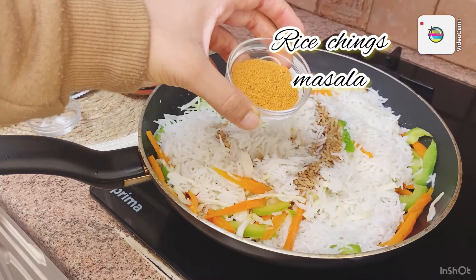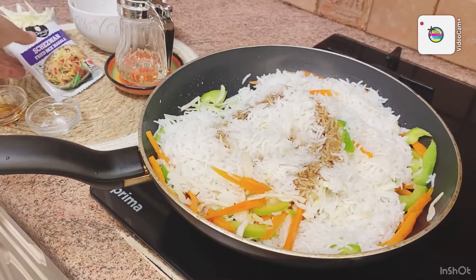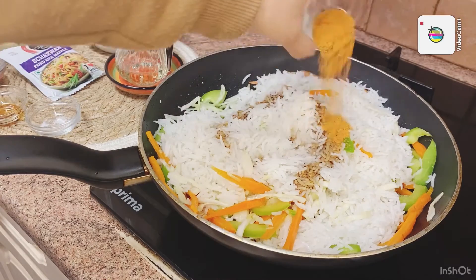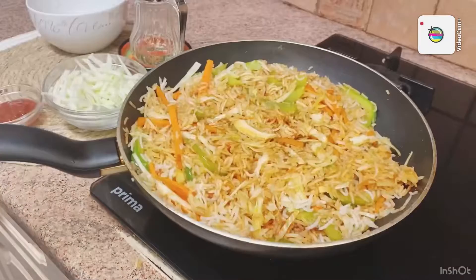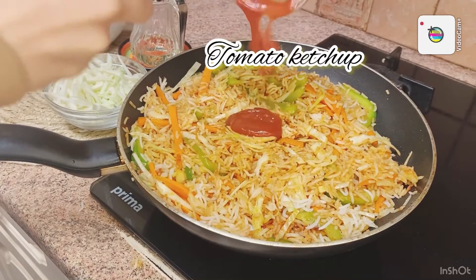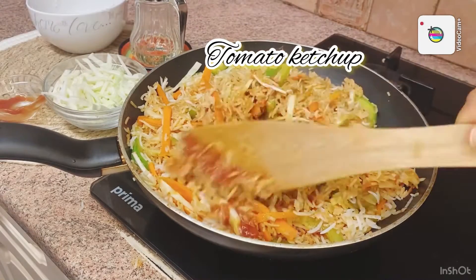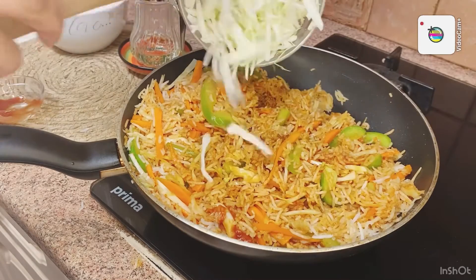If you want more soya sauce, you can add more. Mix it. Then we will add a little tomato ketchup. If you don't like it, don't add it. We are almost done.